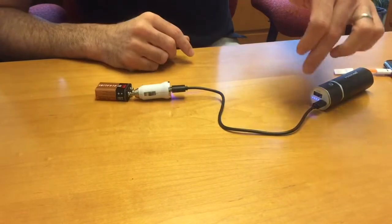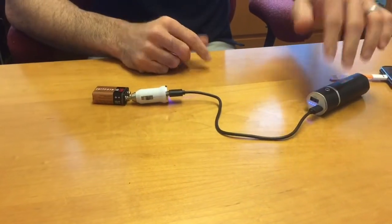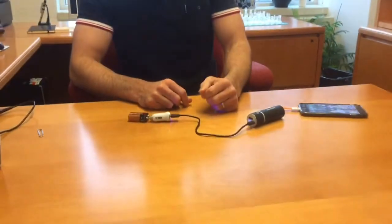This way you can take that with you and always have your phone connected to a charged power bank. That's it, thank you for watching.